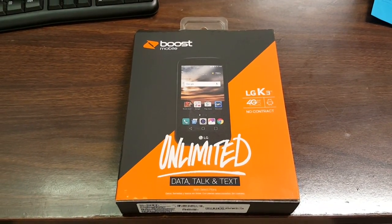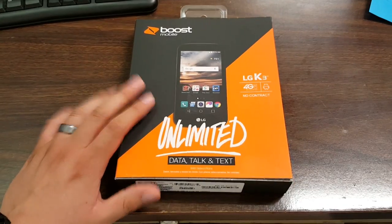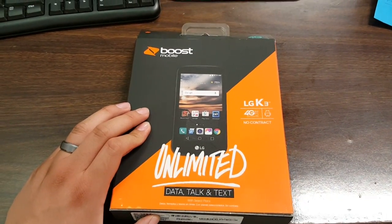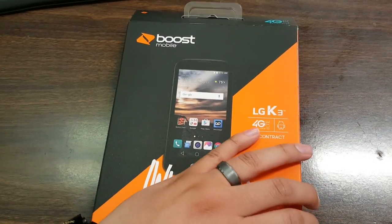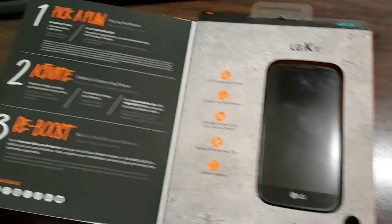Hey guys, and welcome to the unboxing of the new LG K3. I just got my hands on this phone right now — it's really really cool, so let's do the unboxing!